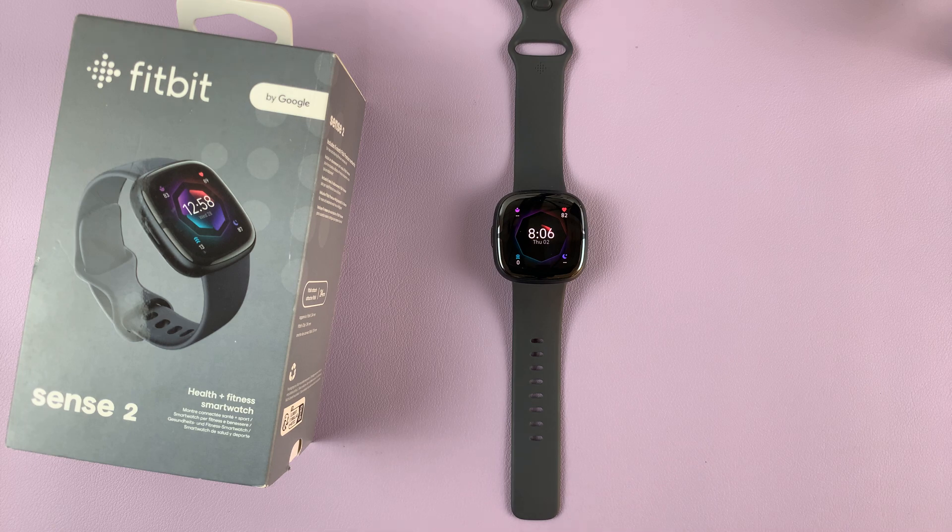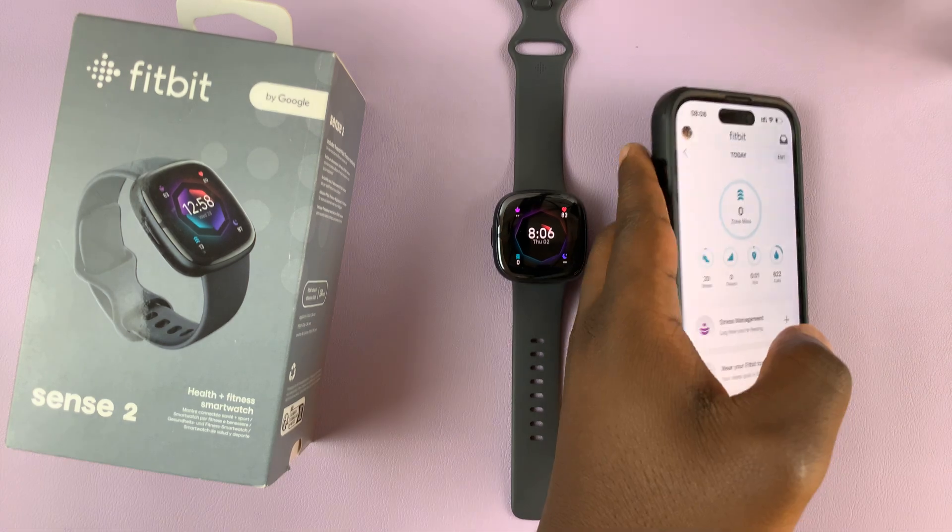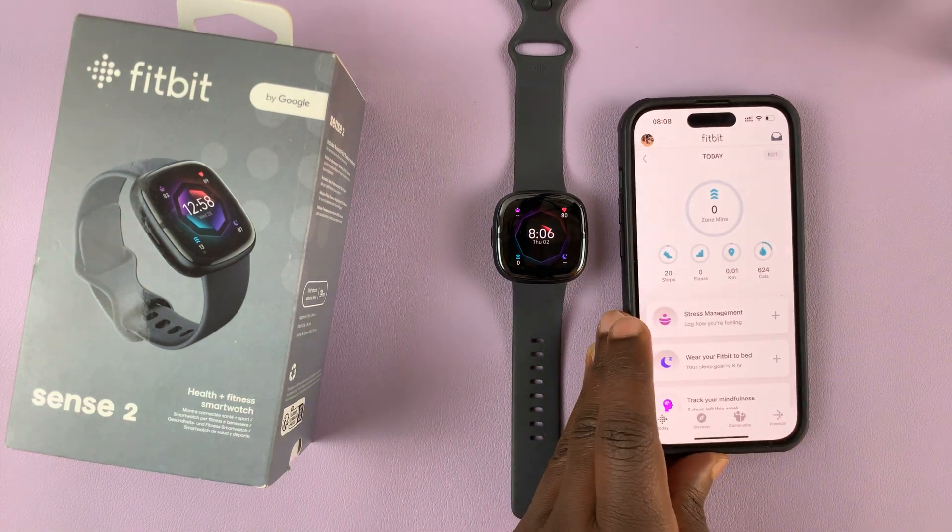To do this you're going to need the Fitbit application on your phone. So grab your phone and launch the Fitbit app.